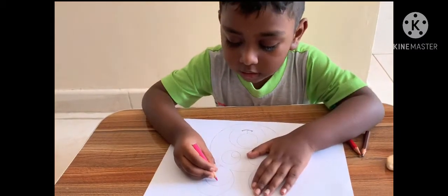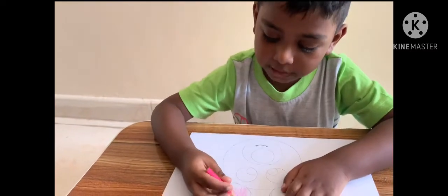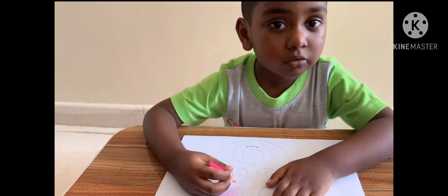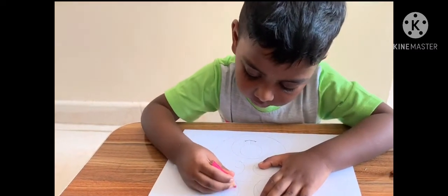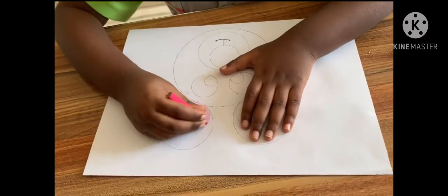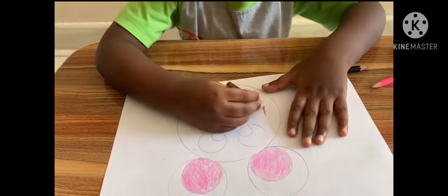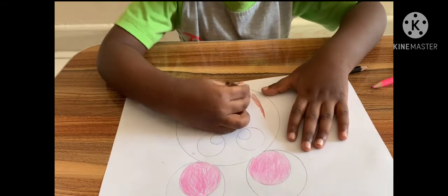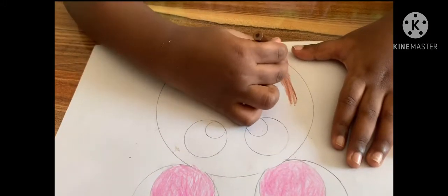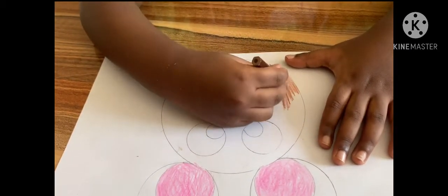Now, I'm going to color this picture. Gently, I'll color this picture because the outline will come. That's why, okay. I'm going to color it. Our face color is finished.